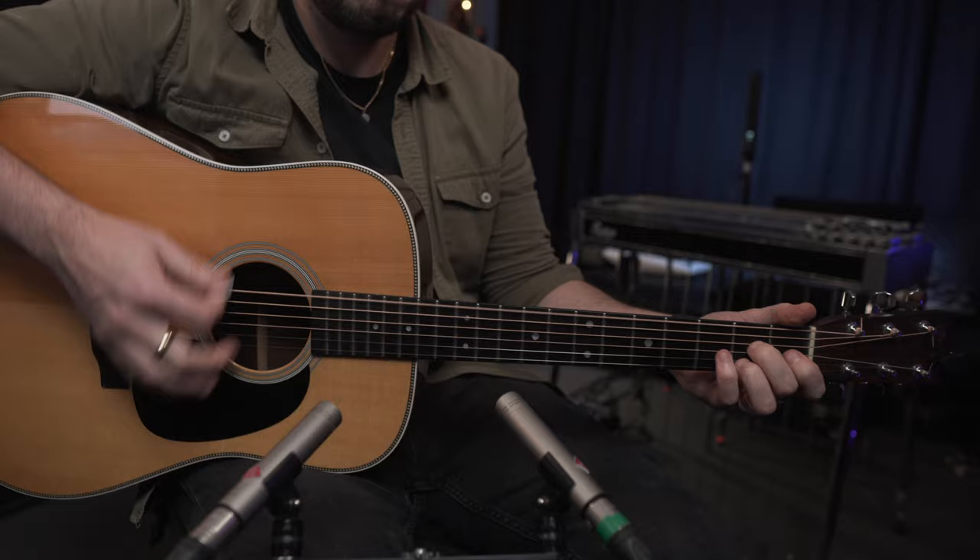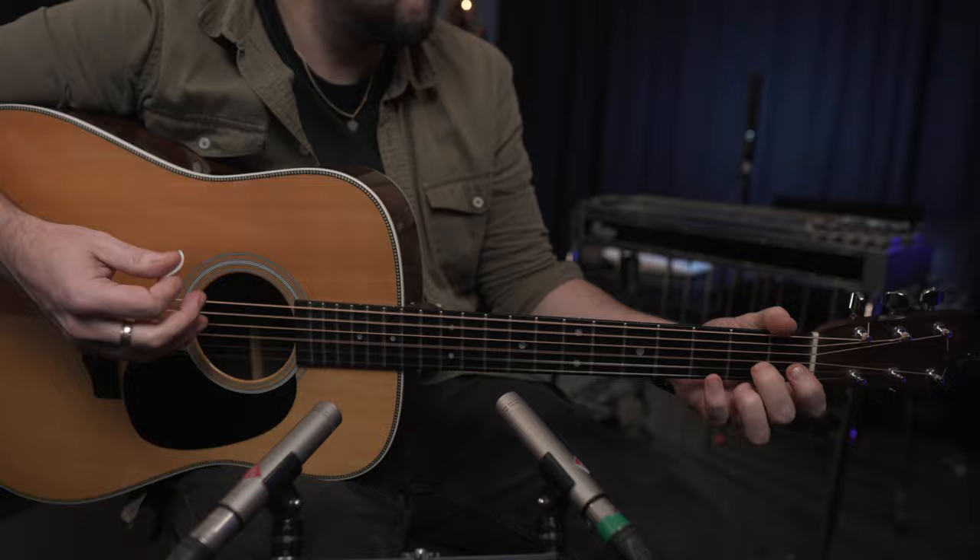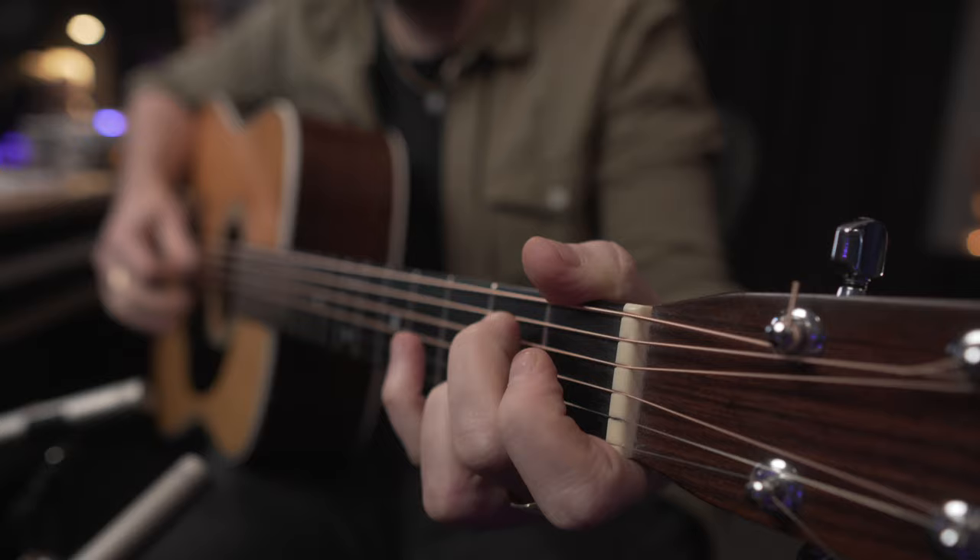This next tuning is closely related to the Nick Drake tuning — in fact it's only one string changed up by a tone. The great Joni Mitchell wrote the song "Coyote" in the following tuning. If you've not come across the song, go and check it out — it's on the album Hejira with the great Jaco Pastorius on bass. What a song, what a songwriter. The tuning is C-G-D-F-C-E.